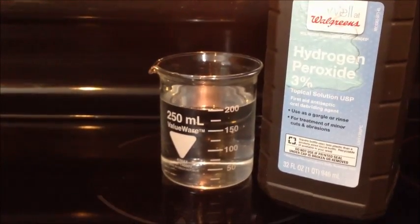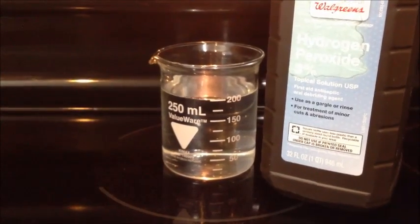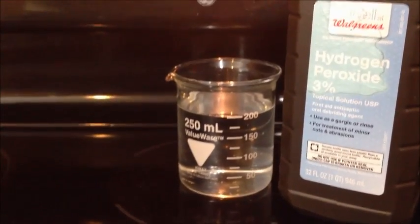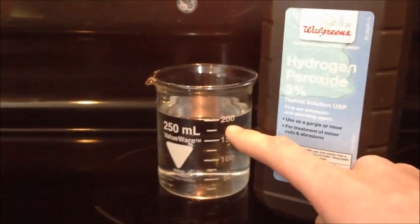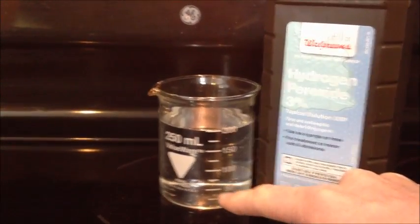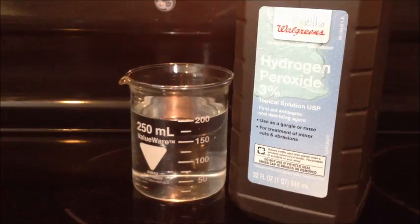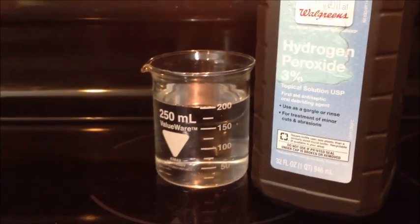You're going to start with a beaker — I just measured out about 200 milliliters. If it's 3% and you want to get to 30%, that's a 10 times increase, so I'm going to be evaporating the water out of the hydrogen peroxide. We're going to wait until the liquid gets down to about 20 milliliters, and theoretically it should be about 30%, but you don't need anything that specific for whatever you're trying to do really.